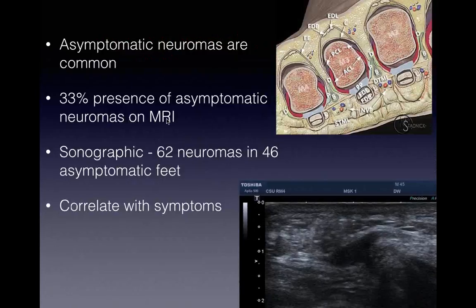An important thing to remember: asymptomatic neuromas are common. Once you get good at looking at these, you can see a lot and you need to correlate. A study showed 62 neuromas in 46 asymptomatic feet - that's a lot of neuromas. So correlate with the patient's symptoms: is that nerve angry? Is it getting inflamed when you push on it? Does it reproduce their symptoms? Do they describe the right symptoms?